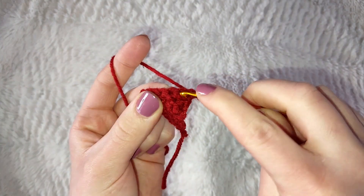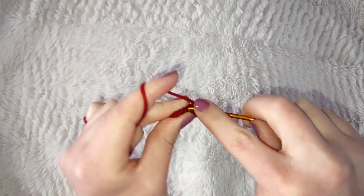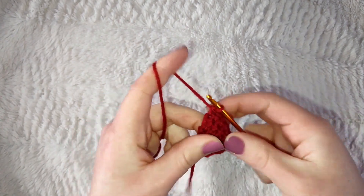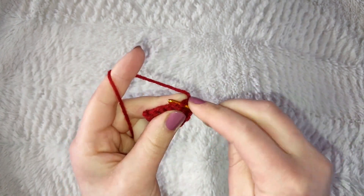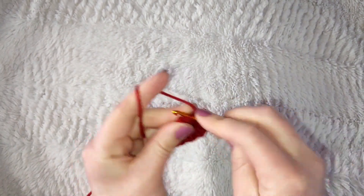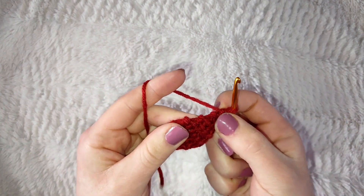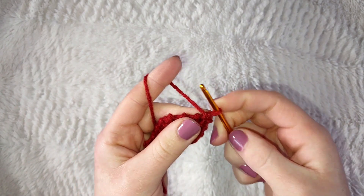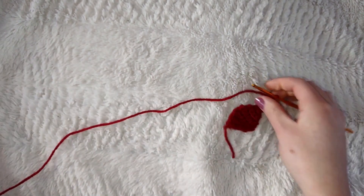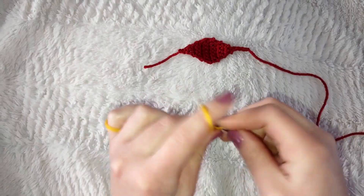Increase in the last stitch, then this time don't chain one — just turn your work, insert hook into the first stitch, and single crochet across leaving six stitches. Turn your work and single crochet across again for five stitches. Repeat this all the way down to one stitch. For one of the three eyes, stop here, make a slip stitch, and cut a long tail. For the other two eyes, chain four and cut off a long tail for sewing.